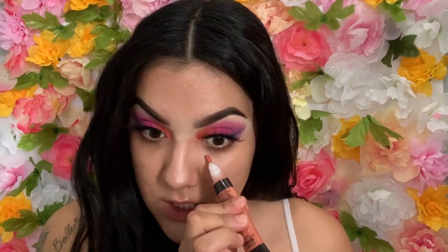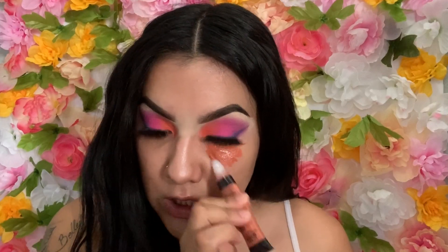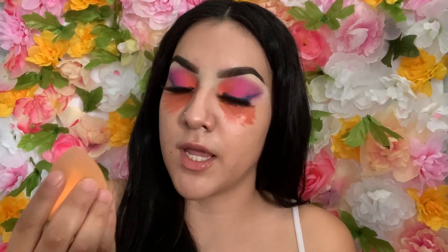Something I've been doing lately is color correcting under my eyes because my sleep schedule since quarantine has been so messed up — sometimes I go to sleep really late, sometimes really early. It just sucks, but I'm not complaining. I'm going to go in with a wet beauty blender and just blend it out.